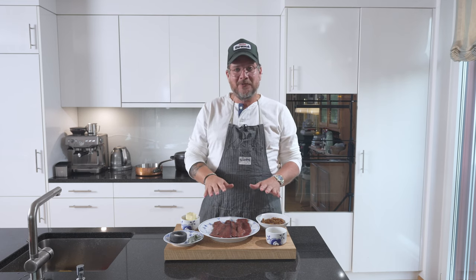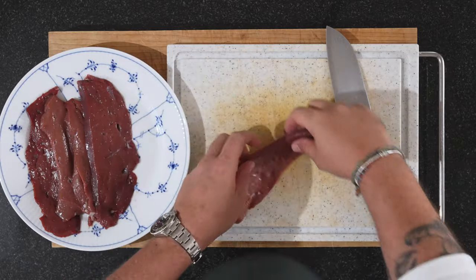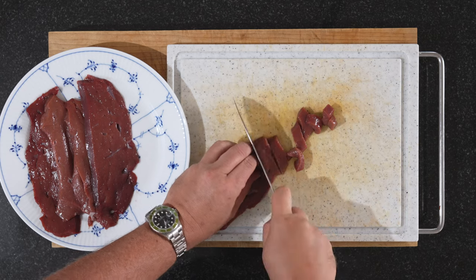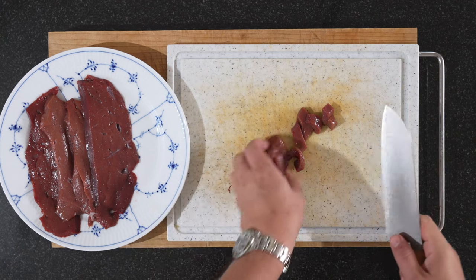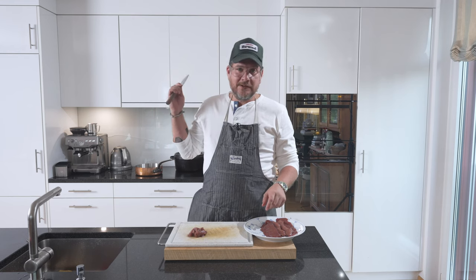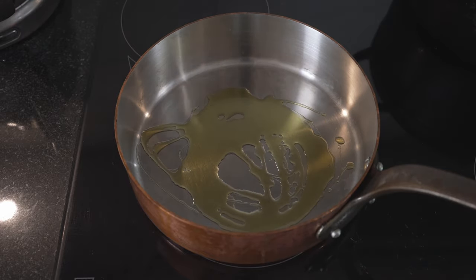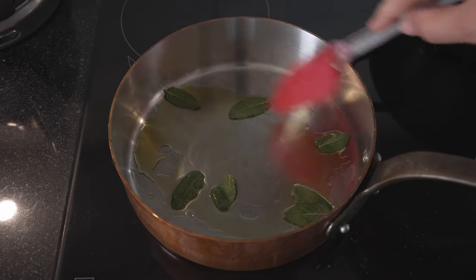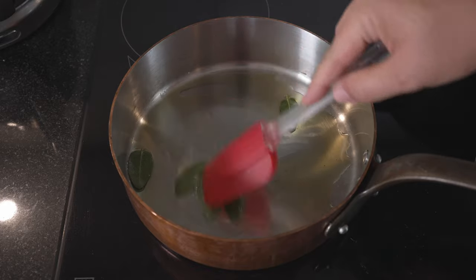The next thing we need to do is prep the liver quickly. We're just going to slice it up — about one centimeter slices, which is a pretty good bite size. Since we're cooking Italian, we'll use olive oil, and I'll put our sage leaves in as well. This will flavor the oil nicely and in turn the liver.